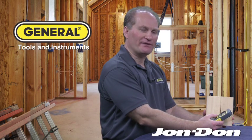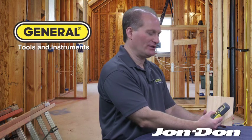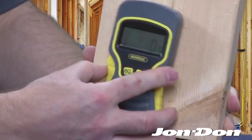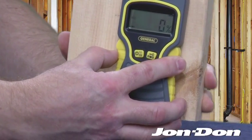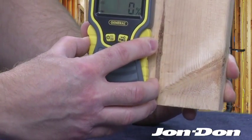What we want to demonstrate is how the MMD 5NP works on dry wood. As I turn on the unit, it's going to calibrate, and once it's calibrated, it's ready to go. As you can see here, we have a dry piece of wood. It's reading virtually no moisture in this particular substrate.